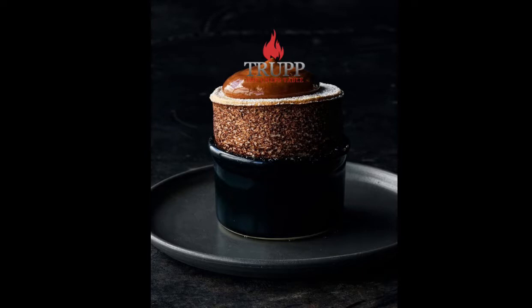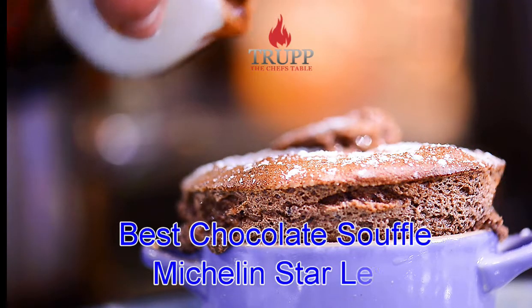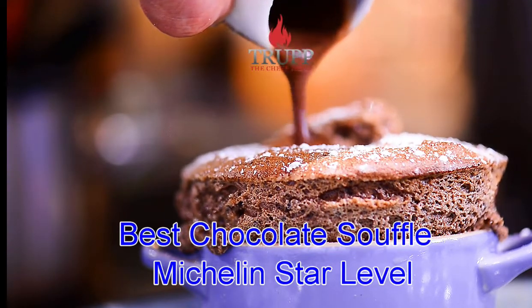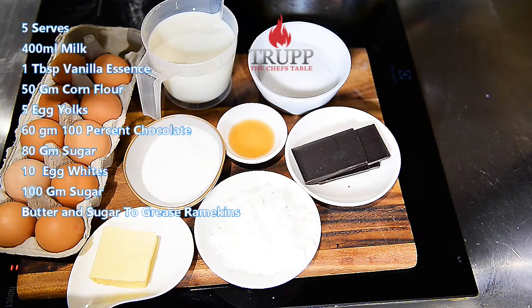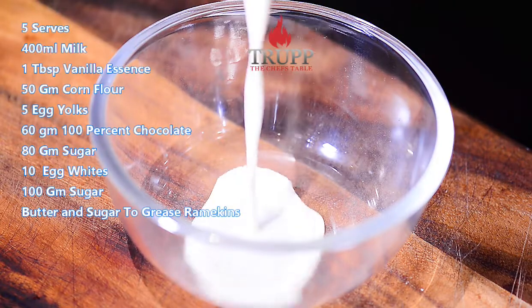So those are the first few rules on perfecting a soufflé — check out the next video for a few more tips. The only challenge with a chocolate soufflé is finding 100% chocolate; if you don't have that, 80% chocolate works pretty well too.